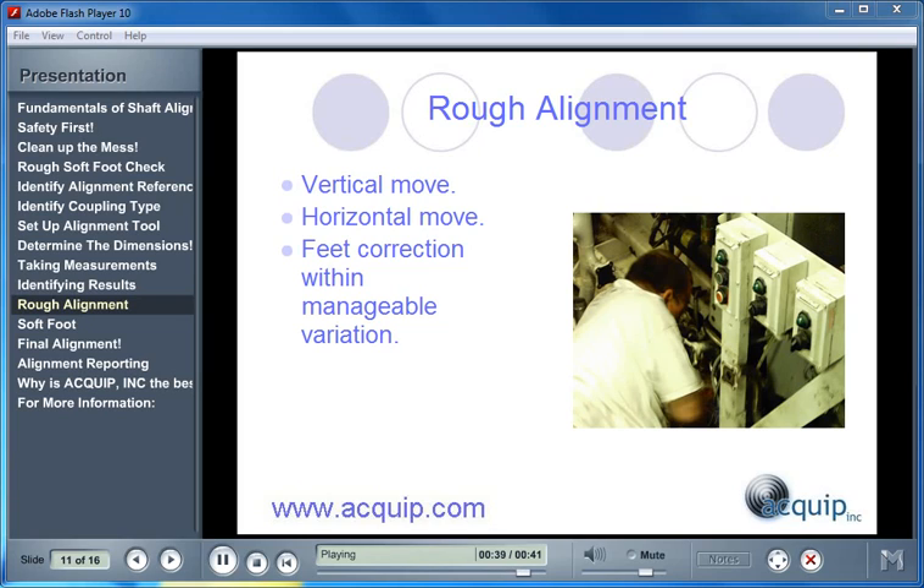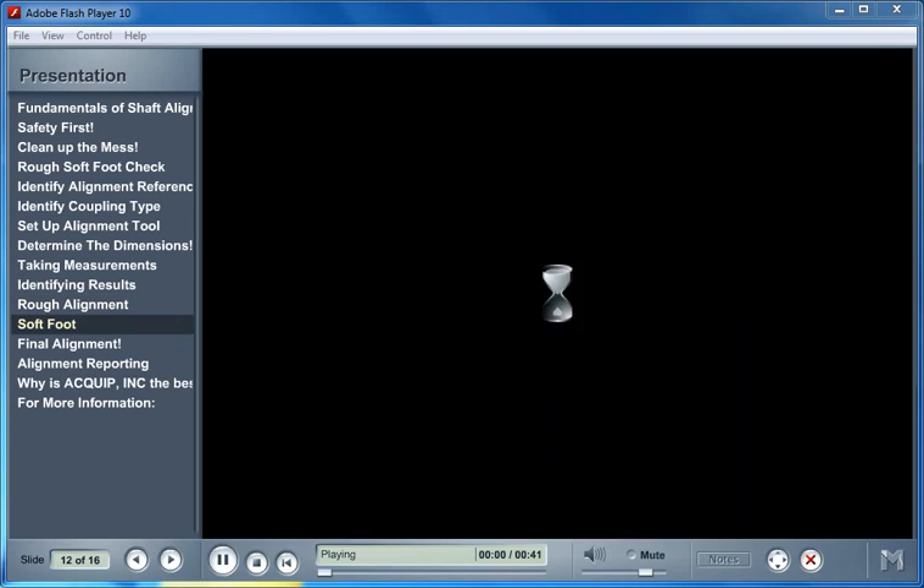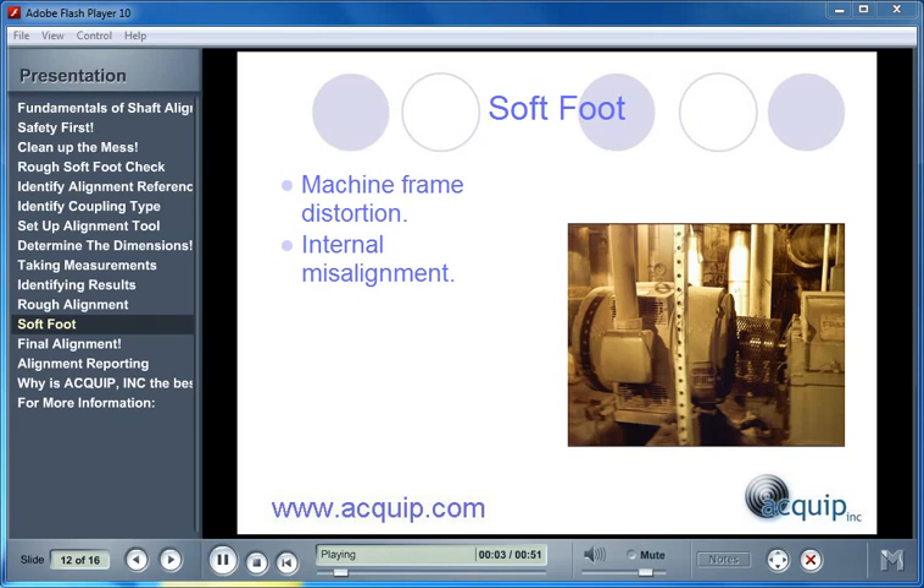We are now going to attempt to eliminate all of the softfoot that exists. Softfoot is actually machine frame distortion — anything that would cause the machine frames to distort, which doesn't necessarily have to come from the feet; it could be caused by pipe strain. When we do have a softfoot condition, it creates an internal misalignment between the two bearings inside the machine. If we don't eliminate this internal misalignment but we perform an excellent alignment at the coupling, we are still going to have exhibited effects of misalignment. It is very important to eliminate as much softfoot as you can.